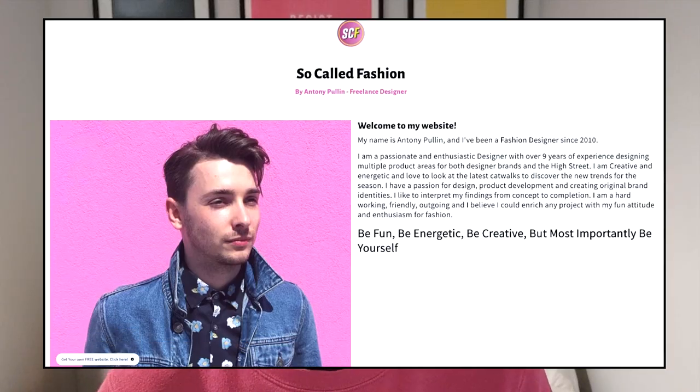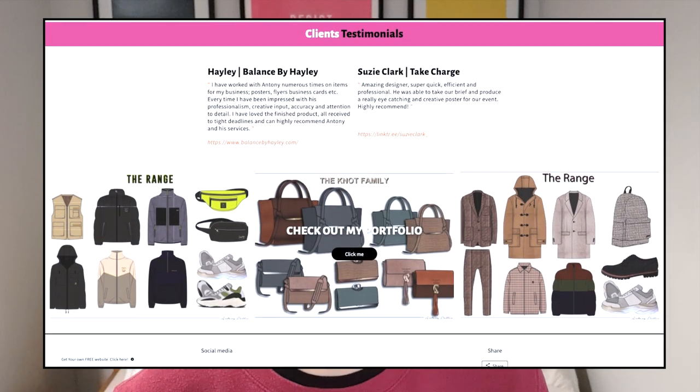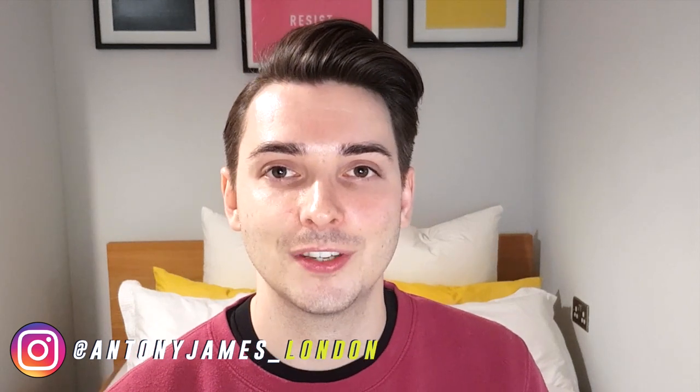If you want to see my online portfolio, go to socallfashion.simplesite.com — it's a free website and it's really good for when you're applying for jobs since a lot of employers ask for online portfolios. It's free, easy, a click-and-drop format, kind of like Wix but more simple. Leave comments below — I'd love to see your online portfolios. Follow me on Instagram at anthonyjameslondon and Twitter at socalledfashion. Also check out my Etsy shop at socalledfashion where you can buy CADs and images to use in your day-to-day design life. Thanks for watching.